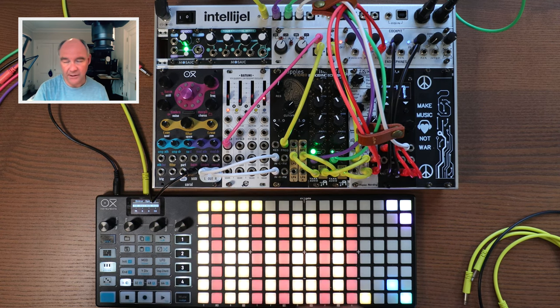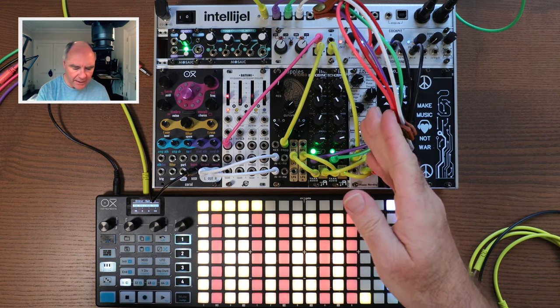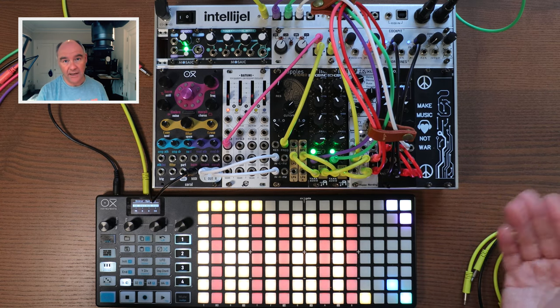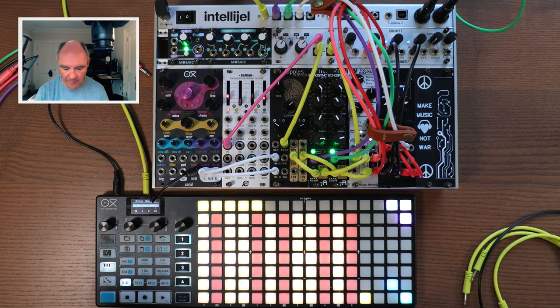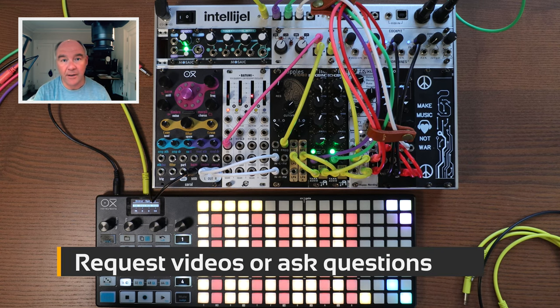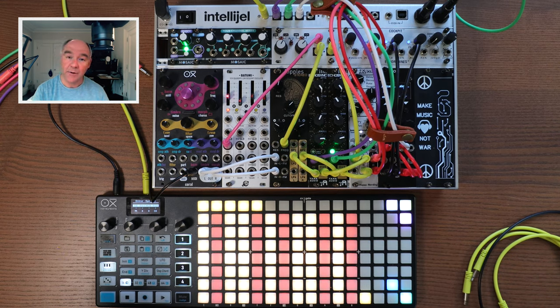There's only one stereo pair unfortunately, which means everything gets processed through the same effects chain. I also wanted to use the Echo Sync modules from Tark Audio and will do a dedicated video on those — they hadn't been released at the time of filming. Let me know what you think in the comments, ask questions, and take suggestions. Thanks for watching.